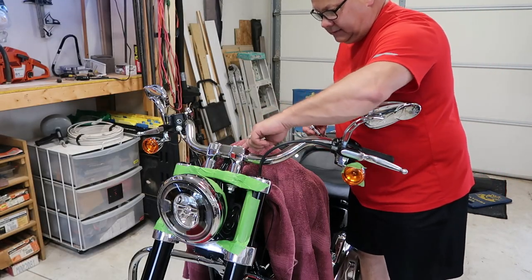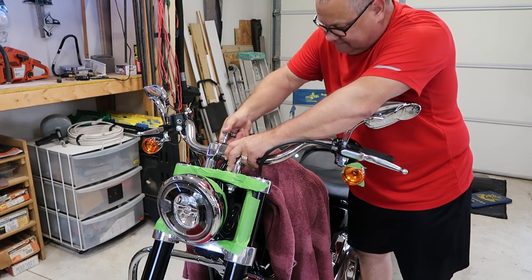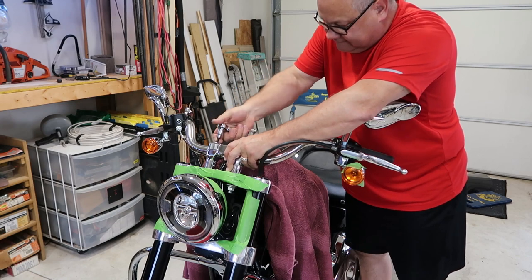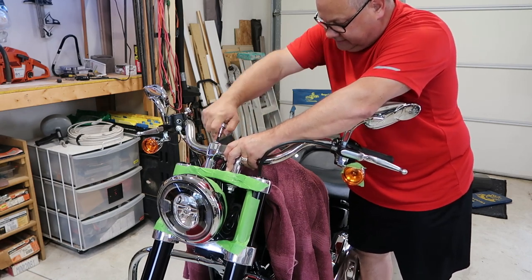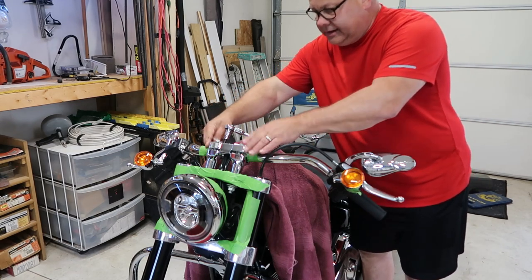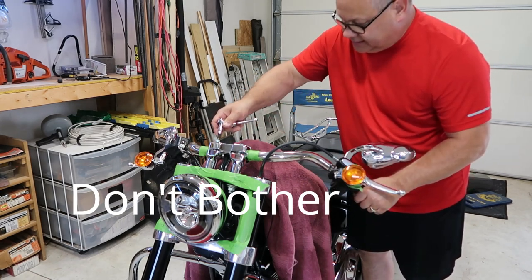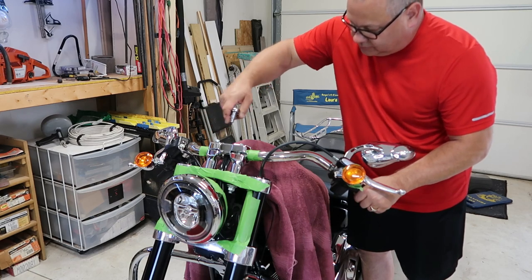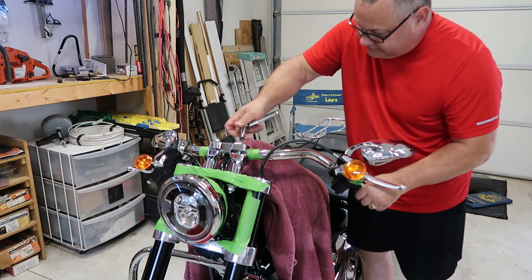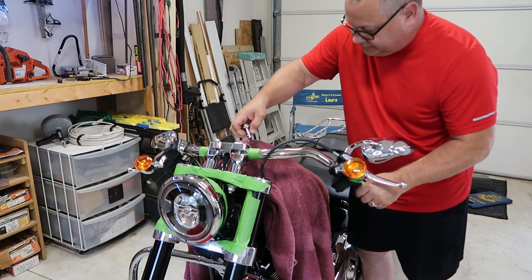At this point I'm going to go ahead and take off the bars. I've got a quarter-inch Allen wrench socket. Go slow and go evenly. I paused for a second because I forgot to put some tape on each side here to mark exactly where center is. I've gone ahead and done that, so when I go to put it back together I know exactly where I want these things. You can tell anyhow because you can see inside they've got the grooves.